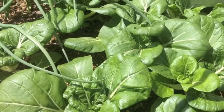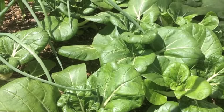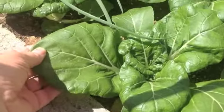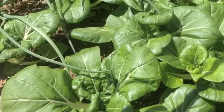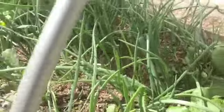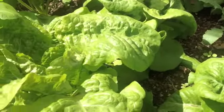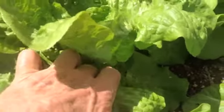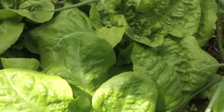On the baby bok choy, instead of trying to make it produce tight clusters of heads like you see in the supermarket, I'm content to just come in and take the leaves — cut the leaves down at the bottom, way down in there. That way the plant will keep growing and keep on producing more leaves. On the green onions you've got two choices: you can cut the tops or you can pull the whole onion. On the lettuce it's the same way — I prefer to go in and cut the leaf down toward the bottom. That way the plant will continue to produce leaves for quite some time.